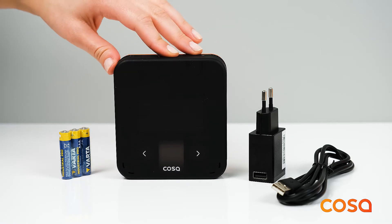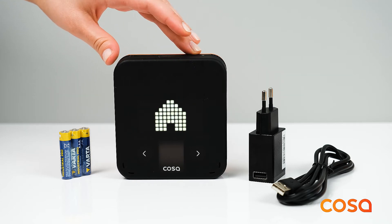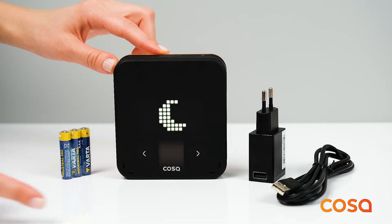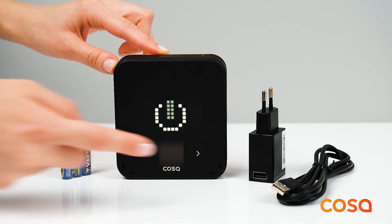You can press the top button again to view or change the current mode. The smart modes you can select are: Home mode, Sleep mode, Away mode, Custom mode, and Off.